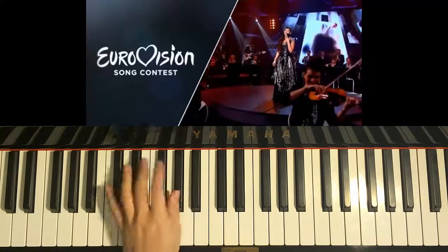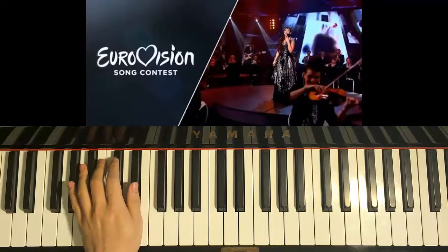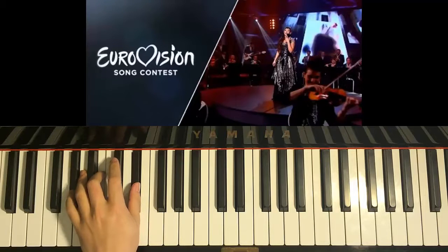Next chord is C-sharp major chord, which is C-sharp, F, and G-sharp. Next chord is G-sharp minor, which is G-sharp, B, and D-sharp.